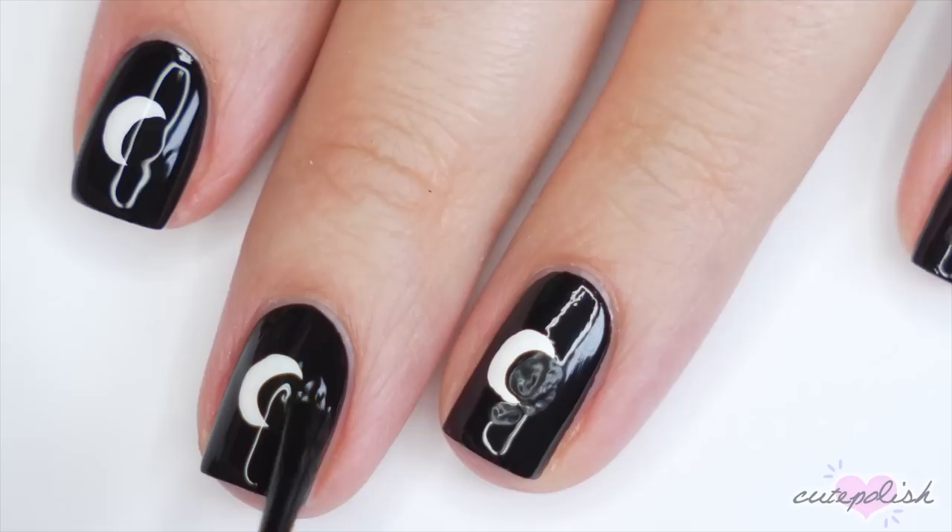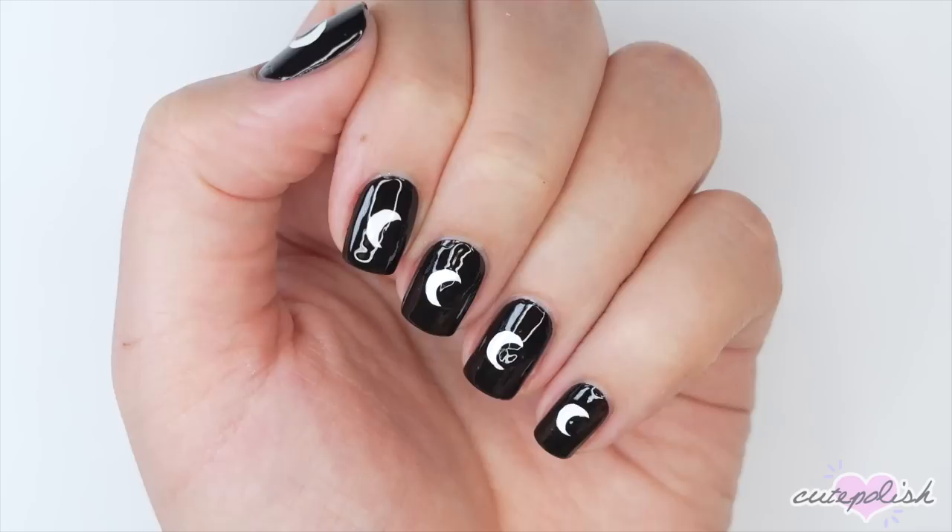Finish this moon mani off with a generous layer of top coat and this design will look cute either glossy or matte.